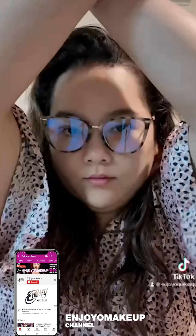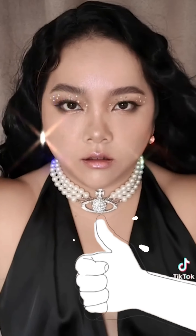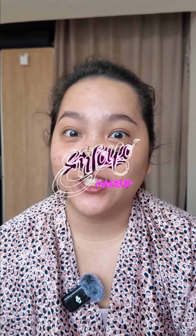Shine bright like a diamond. Welcome back to ENJOYO makeup channel, you guys, and today we're gonna do the look of Shine Bright Like a Diamond.